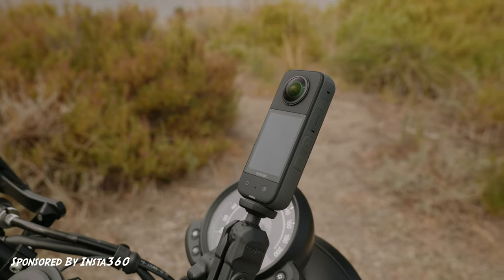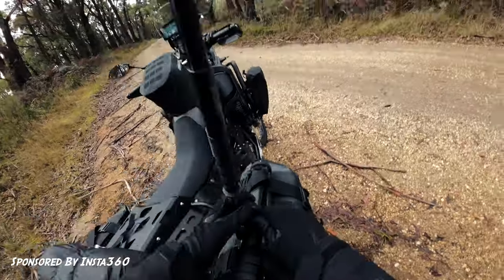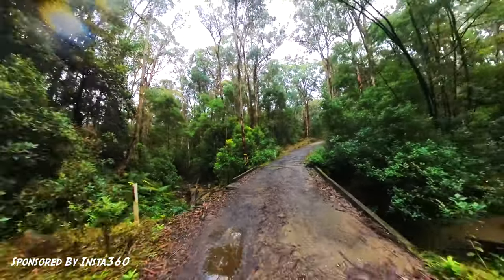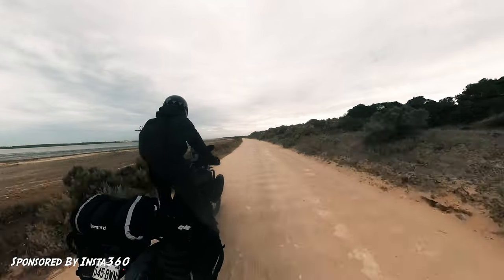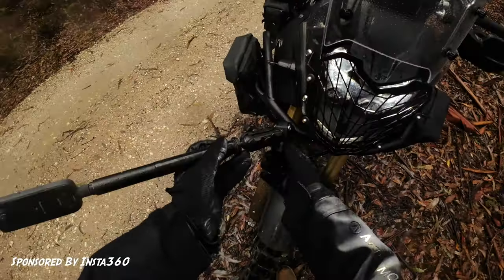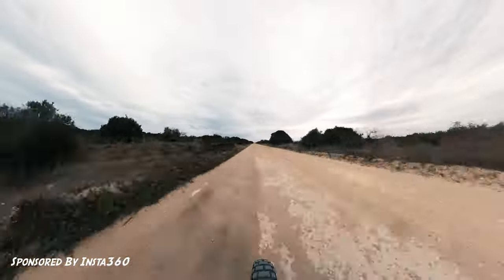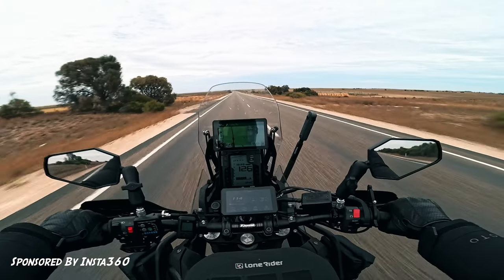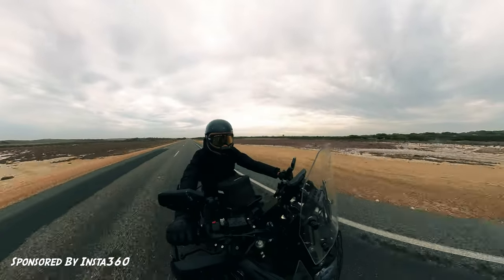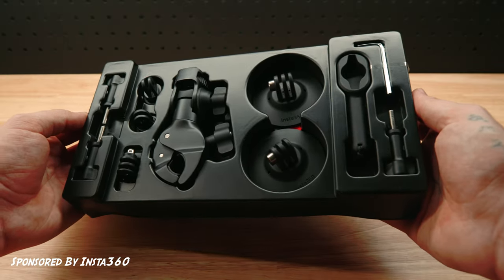But before we get into it — film your adventure on your motorcycle. I do this using the Insta360 X3 and the Ace Pro. They're the perfect combo for capturing an entire ride on your journey to your campsite. It records in a 360-degree bubble and you can pick and choose later in post which angle you prefer to use. You have so many angles to choose from any position on your motorcycle. And with every Insta360 X3 purchase you'll receive the moto bundle kit for free.